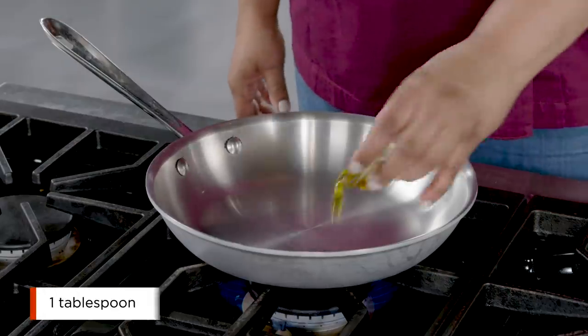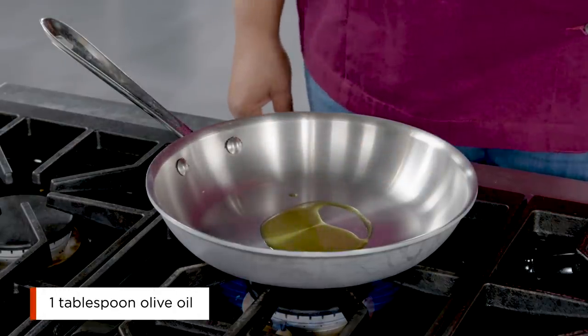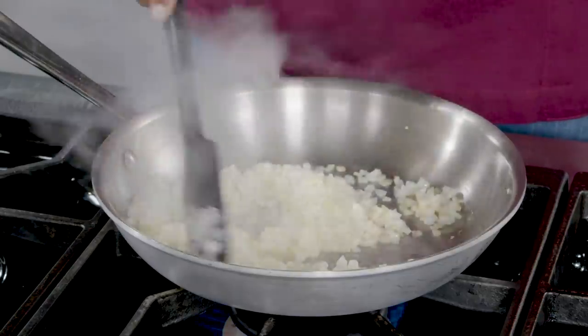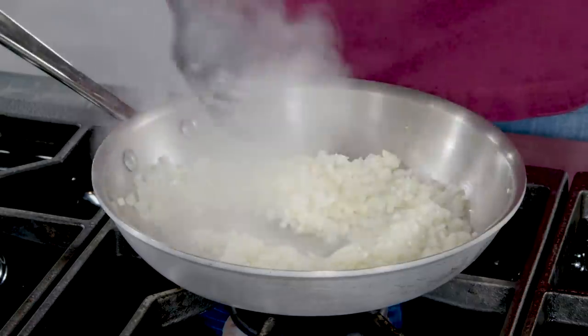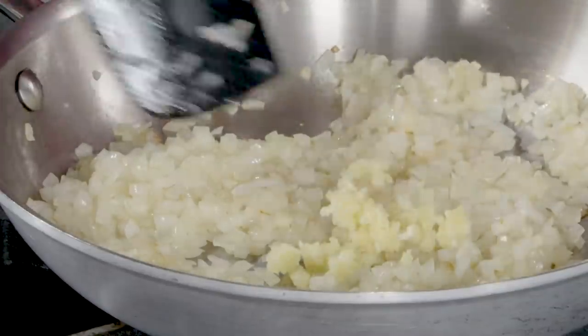In a 10-inch skillet, heat the remaining one tablespoon of olive oil over medium-high heat until it's just shimmering. Add the onion and cook for five to seven minutes until the onion has softened. Stir in the garlic and cook for 30 seconds until it's fragrant. Transfer the onion mixture to a large bowl.